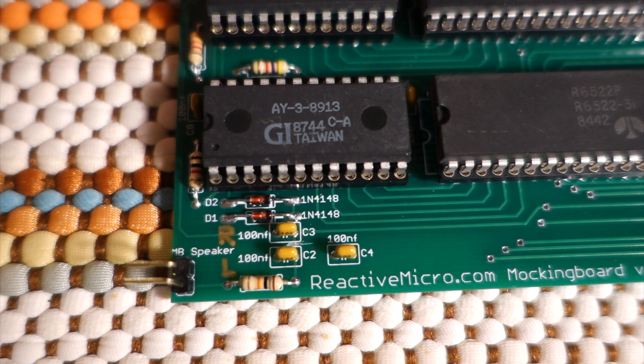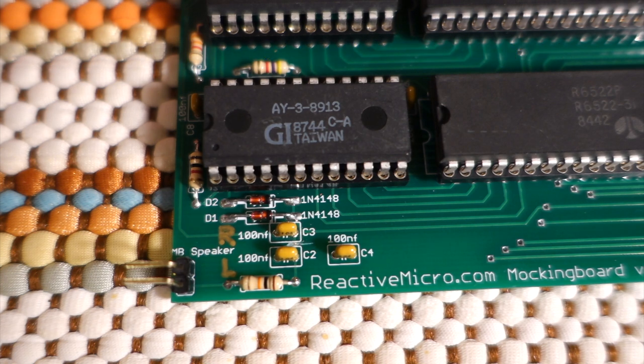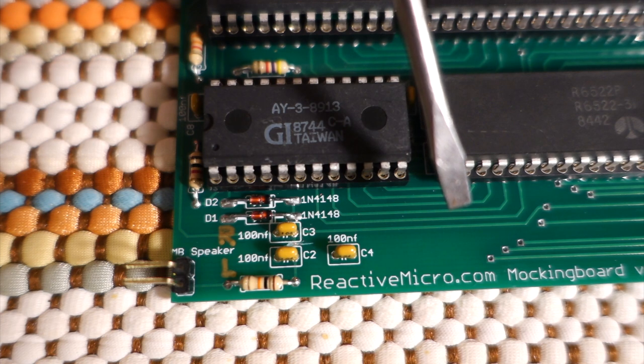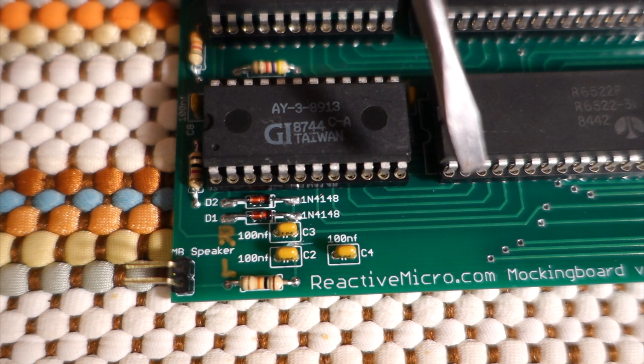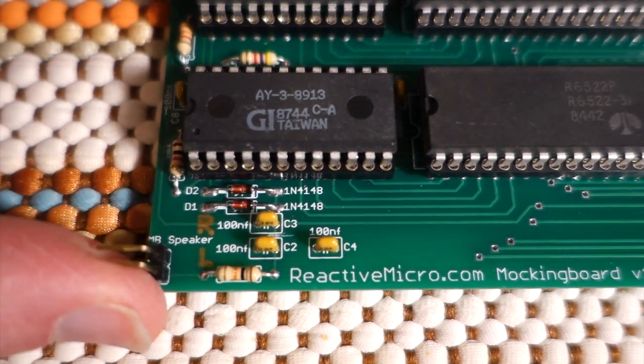The problem I then discovered is that the left and right channels were actually reversed. At first I thought it was just maybe my speakers that I had wired backwards, but I was able to confirm this using headphones. After I contacted Tom again, he looked at the schematic and traced this back to an error made about 10 years ago when one of the original Mockingboards had been cloned, and then this clone was made from that clone. When that first clone was made, they had actually mixed up the left and right channels.